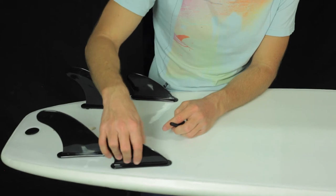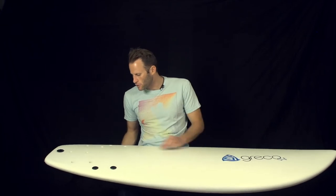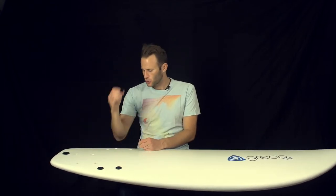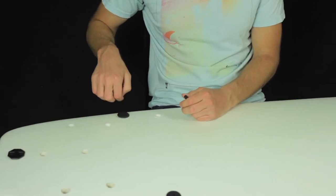Once you realize that it's secure and flush, you're going to flip it over and go to the other side where the foam deck is. Find where those fin holes are where you inserted the fin, and you're going to have the screws meet them on the other side.